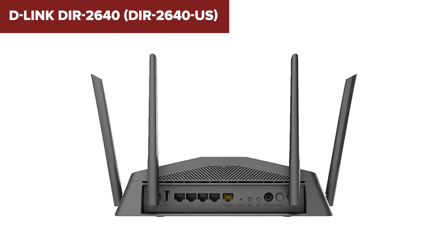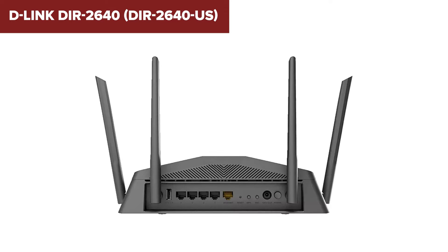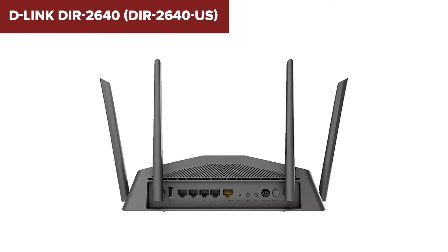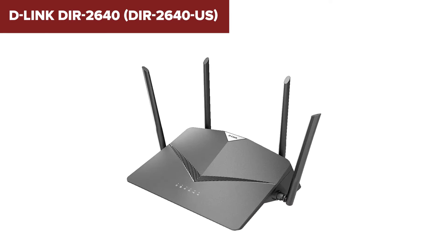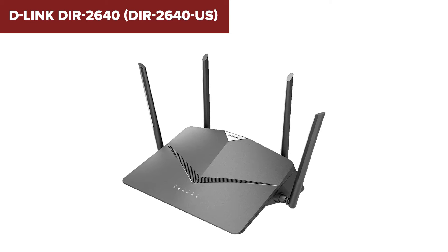However, while this device excels in many areas, it lacks some advanced features found in newer models, such as Wi-Fi 6. Users focused on future-proofing their setup might miss this next-gen capability. Another potential downside is that the initial setup and management might be slightly more complex for those unfamiliar with networking, despite the available smartphone app.